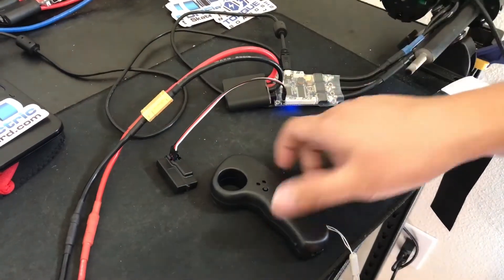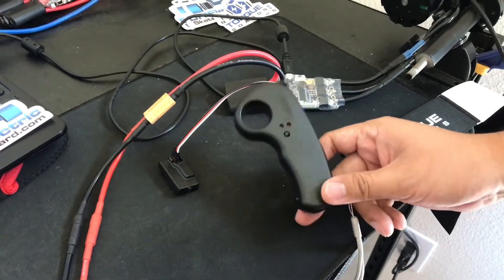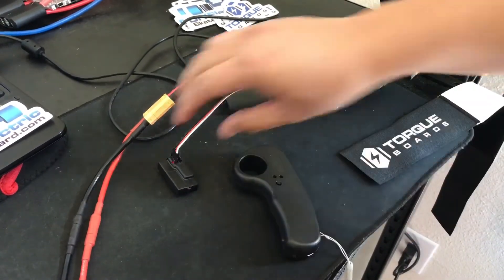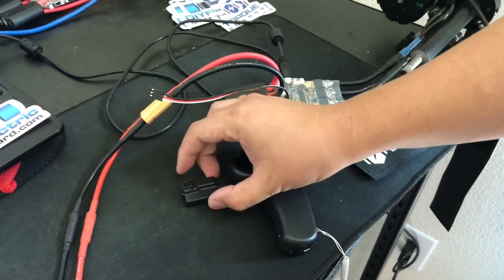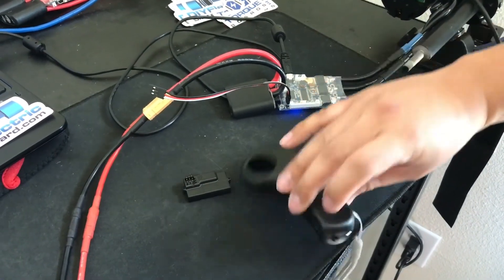Here we have a tutorial on how to use the new nano remotes. We have this remote here, and typically this remote will come with the remote itself, a receiver — this is the receiver — and it also comes with a USB cable to charge this nano remote.